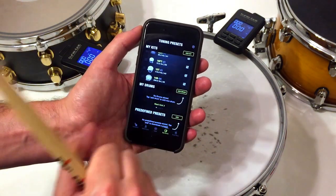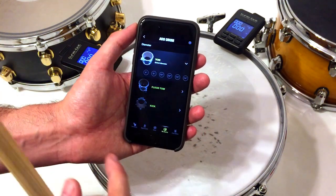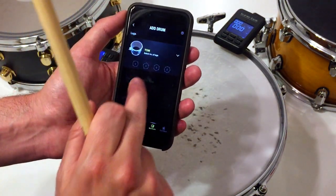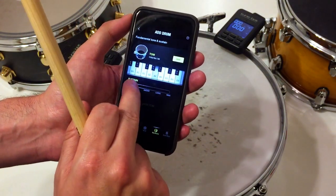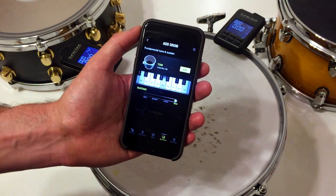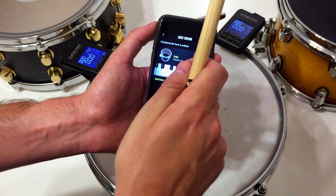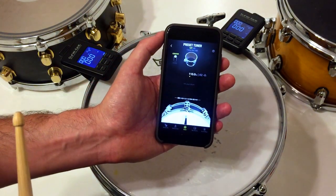We're going to add a drum preset — a 12-inch tom. Select it, it has six lugs, and we're going to tune it to a two with maximum sustain. Let's save it. Now we're going to select it and it's loaded into the tuner.